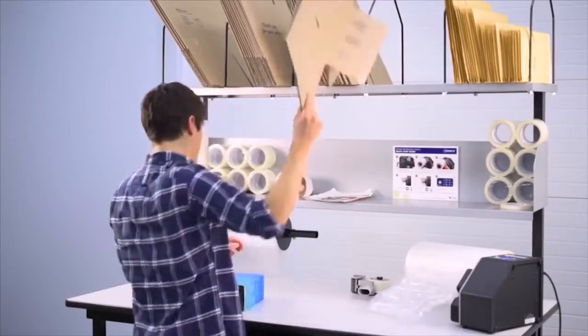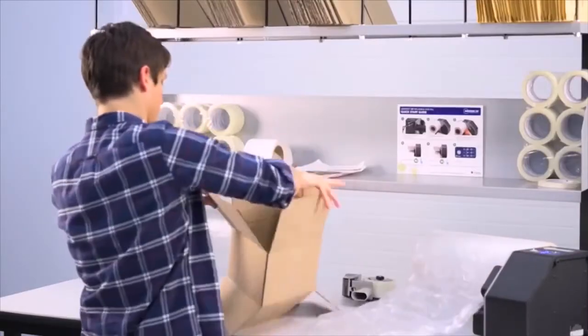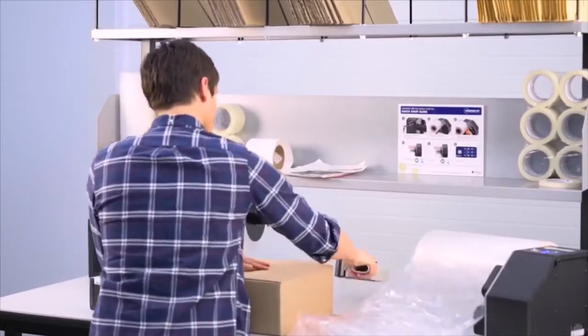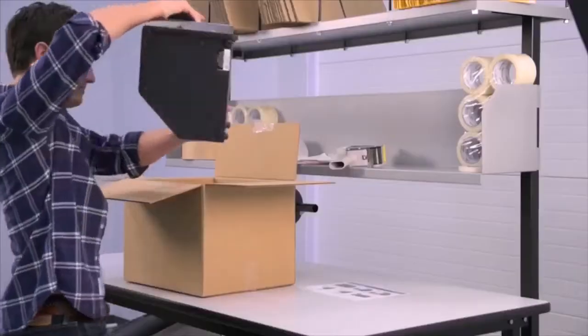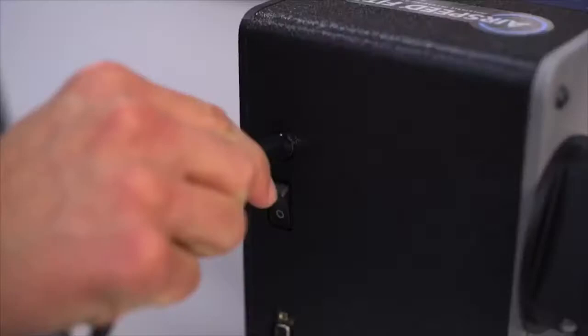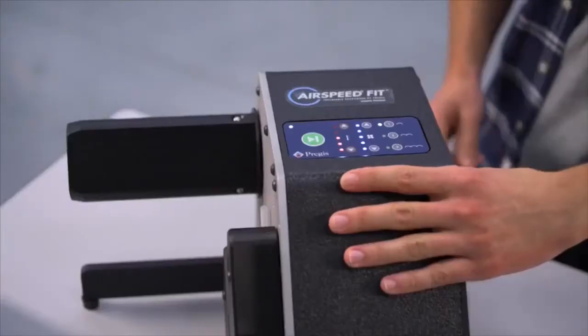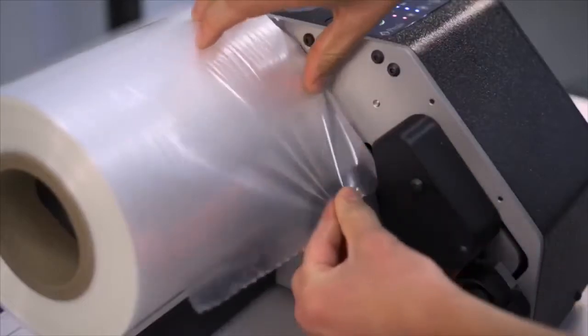Designed with the Omni-Channel Retailer in mind, the easy-to-operate Airspeed Fit is ideal for compact packaging stations and fits within any budget. Setup takes only minutes. The simple out-of-the-box operation means there is no training required.